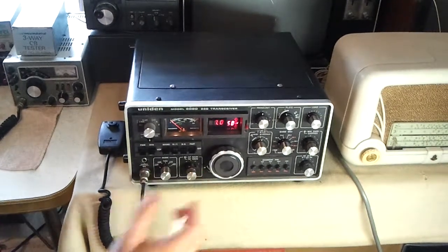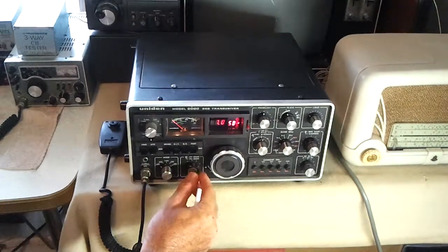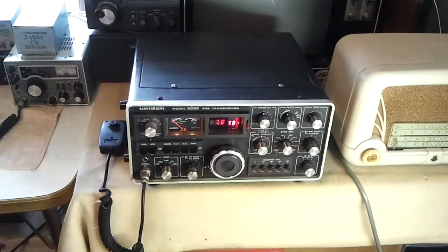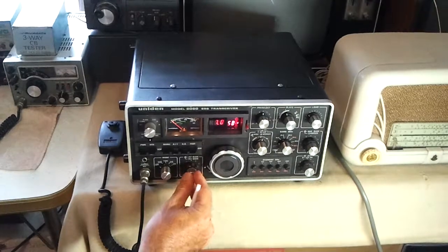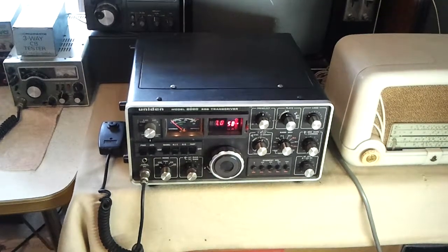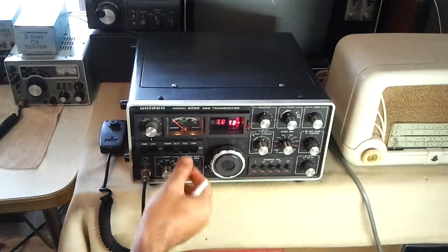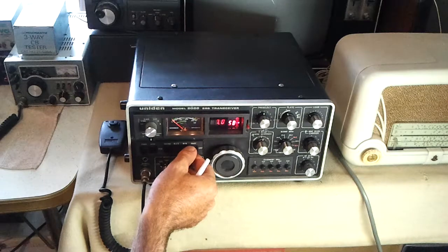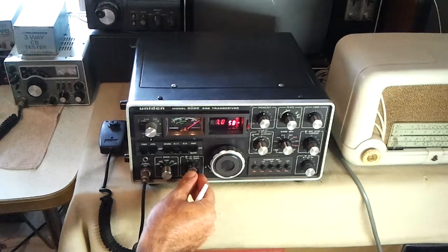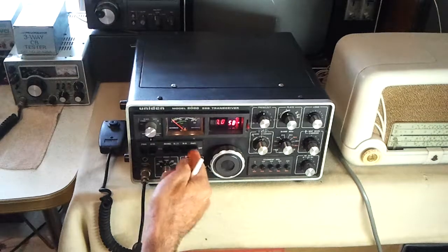As you can see, the Unigam 2020 is reassembled and running. Welcome back to this series on the repair of this transceiver. Listening to a conversation on 7050 at the moment. You can see that's what happens when you turn the AGC off, so the AGC is working properly.